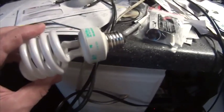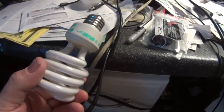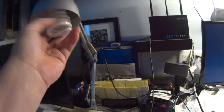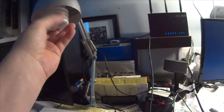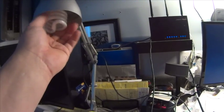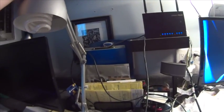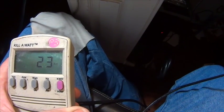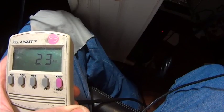I'm going to take my fluorescent bulb — one of the bigger ones — and plug it in to see what it actually does. Our wattage is 23 watts. Very cool. So we know that the bigger fluorescent bulb runs 23 watts.